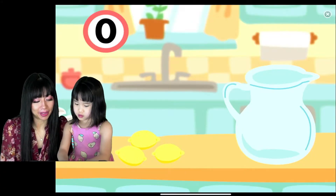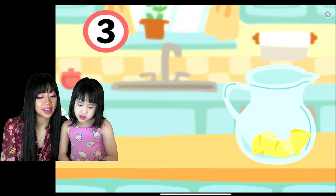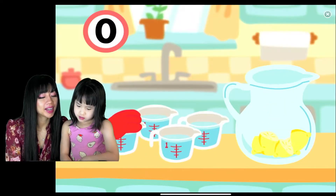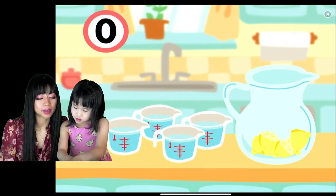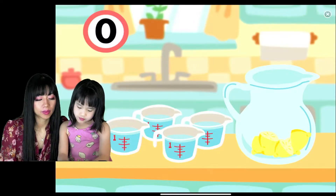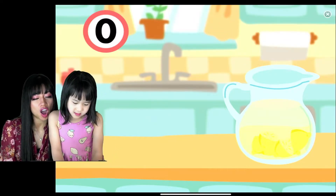Of course you need lemons to make lemonade! One, two, three. Then they cut it in half. Four cups of water — one, two, three, four cups of water.